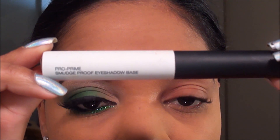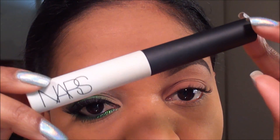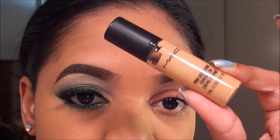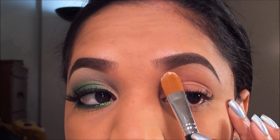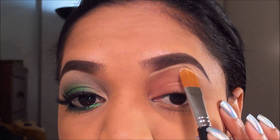For my primer today I used my NARS Pro Prime Smudge Proof Eyeshadow Base, applied all over my lid up to my brow to help prevent my eyeshadows from creasing. I already filled in my brows and I'm going to go in now with a little bit of concealer to highlight them and make the lines a little more crisp and defined. For that I'm using MAC Pro Longwear Concealer in NC35, a couple shades lighter than my skin tone, applied with a concealer brush from Bare Essentials, just right under my brow to clean up the shape.